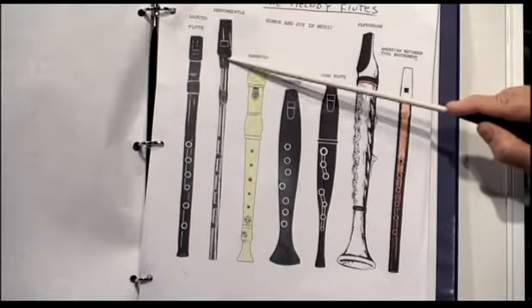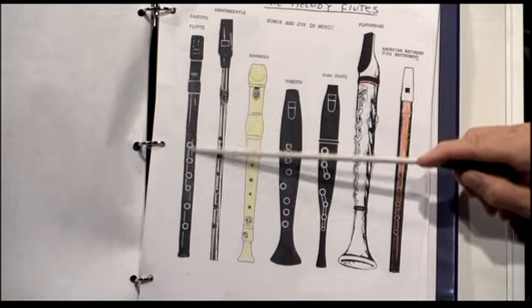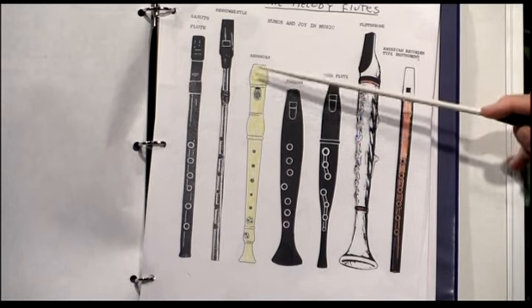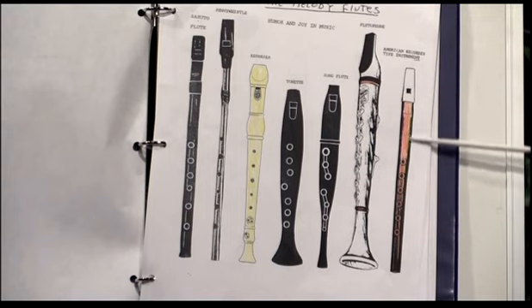I'm watching my time here. I have some pictures I'd like to show you of instruments. I have various types of woodwinds on this. Here's your susato, here's your penny whistle, here's your recorder, here's your tonette and your song flute, the flutophone, and a regular instrument.